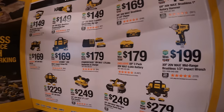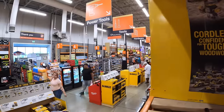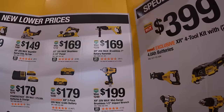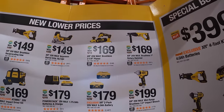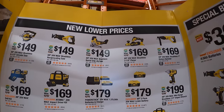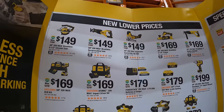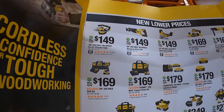$299 for their mid-range impact wrench with friction ring. $169 for their 1-inch rotary hammer brushless. Also $169 for the three-quarter inch planer. $149 for the brushless barrel grip jigsaw. $149 for their full-size reciprocating saw. Also $149 for the 6.5-inch circular saw.